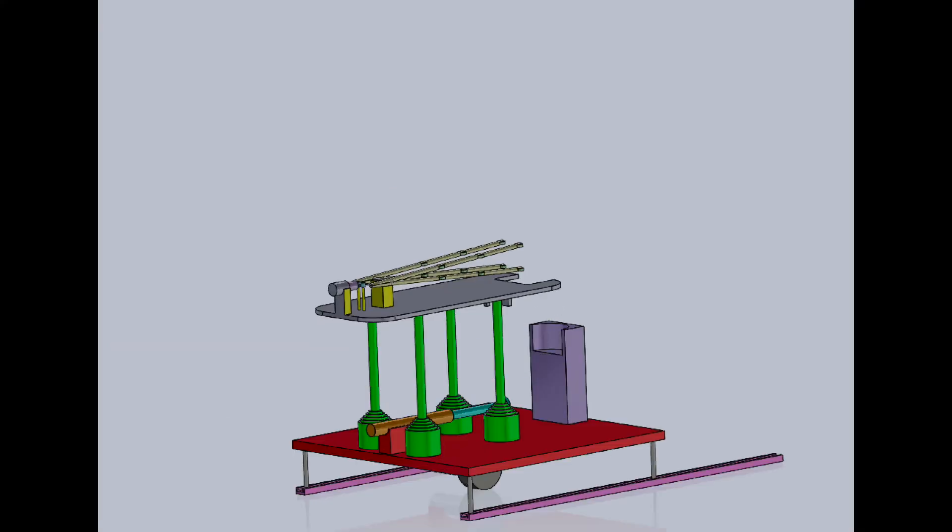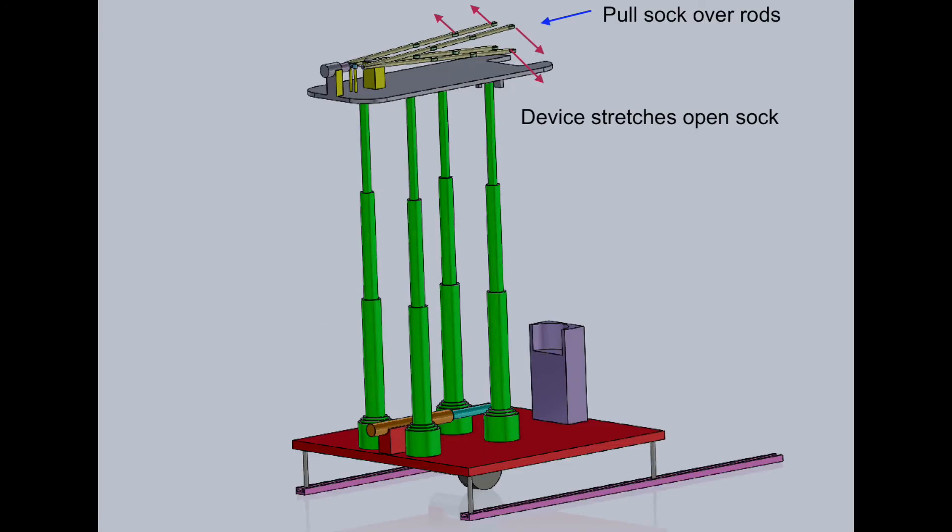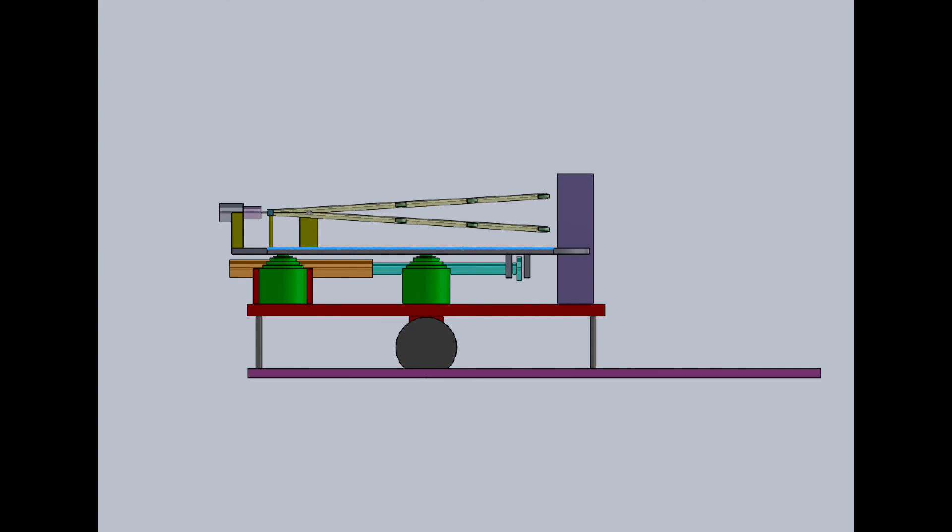It uses a number of motors, linear actuators, and rods to move to the user's waist level, stretch open the sock, and then slide the sock onto the user's foot.